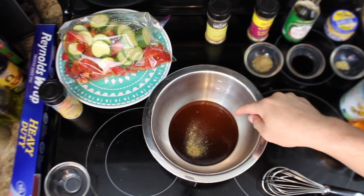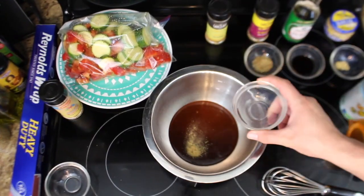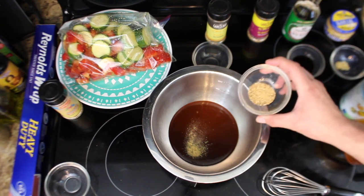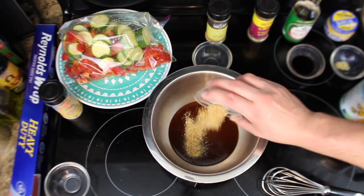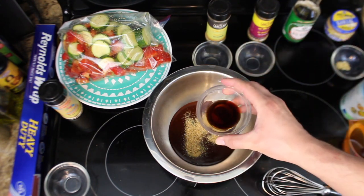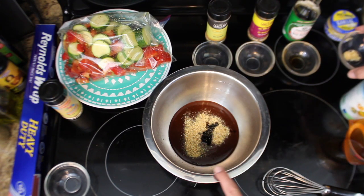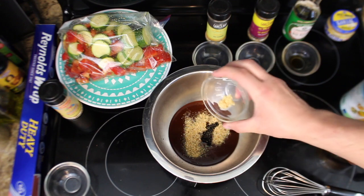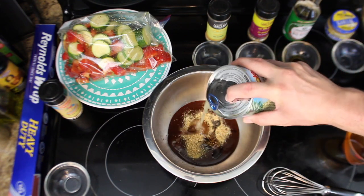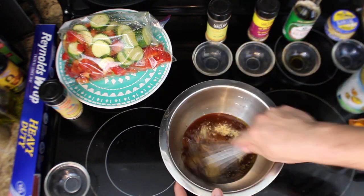Now we're going to start to prep the sauce. I've got a cup of Lane's barbecue a little spicy. I just put about a quarter teaspoon of garlic squared in, about a teaspoon of Lane's barbecue kunami, two teaspoons of low-sodium soy sauce, two teaspoons of garlic, and then the juice from the pineapple. And then we're going to mix that up.